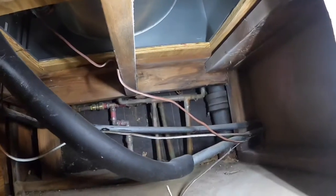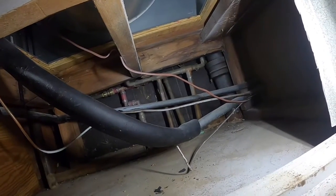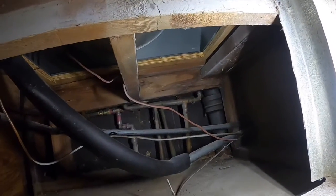Can you see that my return is not sealed and it's sucking in attic air from elsewhere? So my job today is to seal the return.